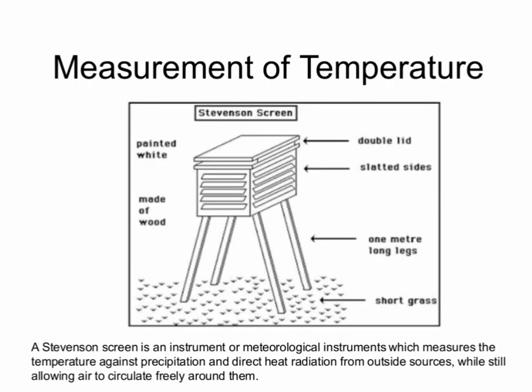We can measure temperature through a Stevenson Screen. A Stevenson Screen is a meteorological instrument which measures temperature while shielding the sensor from direct heat radiation from outside, while still allowing air to circulate freely around it. It consists of a double lid, slatted sides, and one-meter-long legs.